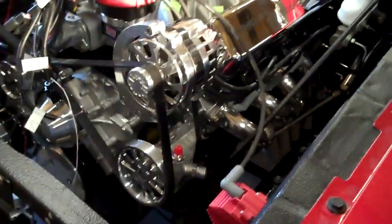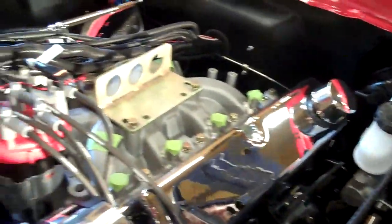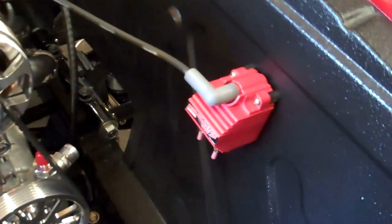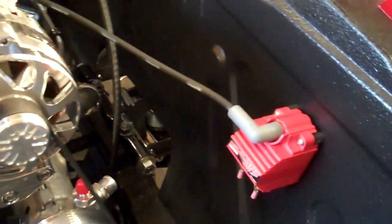This is the engine bay after the engine has been installed. The fuel injection wiring is laid on top of the intake as you can see. There's the coil we use. Also, please note the plug wires with our logo.